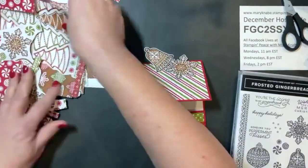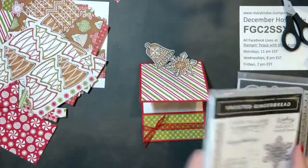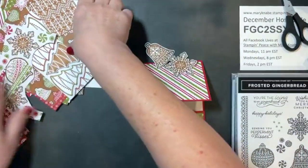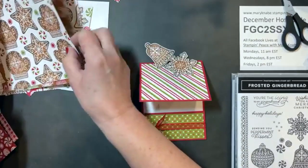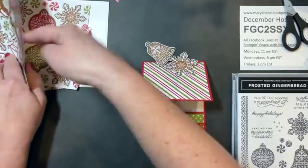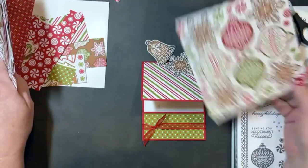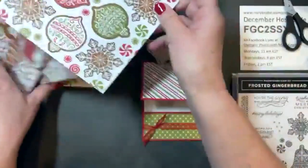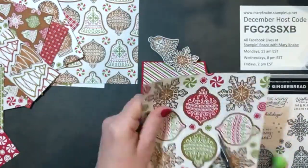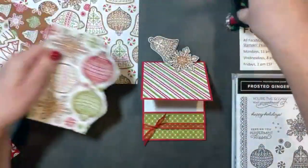Some of the shapes in the Designer Series Paper you can fussy cut; others you cut out with the coordinating dies, which is a lot of fun. There are so many choices — look at the mittens and the stars. Here are some you can cut out with dies; let's cut out some of these ornaments in the different colors.